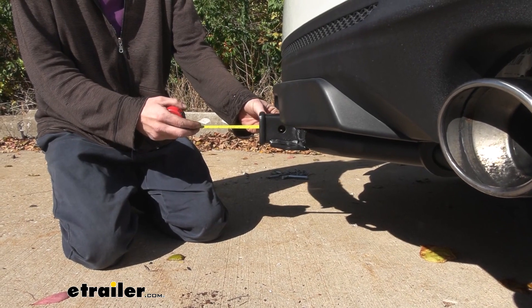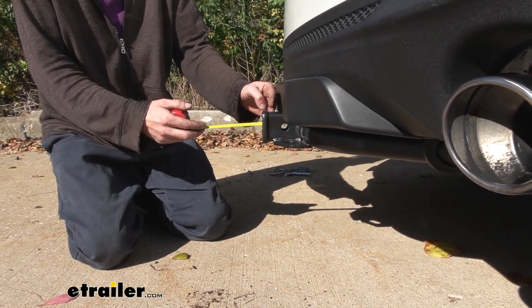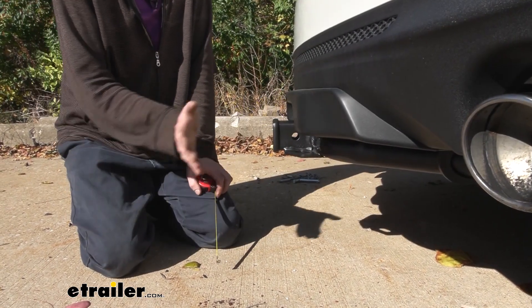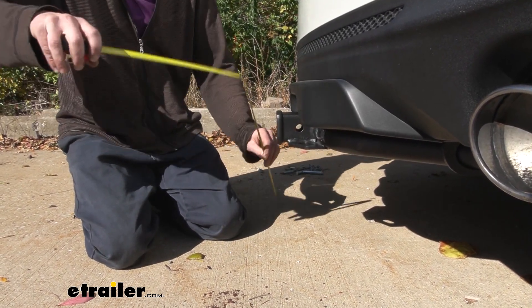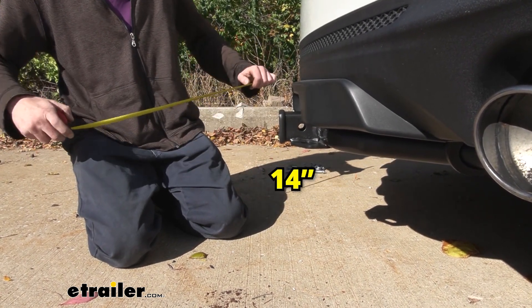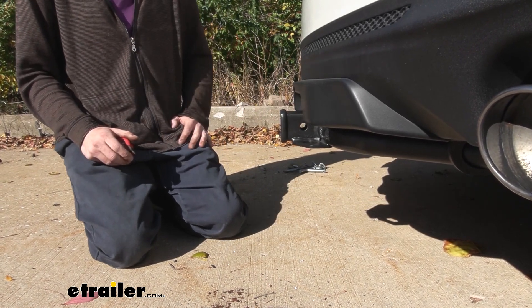Here are some measurements to help when deciding on accessories. From the center of the hitch pin hole to the edge of the rear bumper it's right at about 1½ inches — important for determining if accessories will contact the bumper when inserted or in the upright storage position. From the ground to the top inside edge of the receiver tube we're right at about 14 inches, which is important when determining if you need a drop, rise, or raise shank on your accessories.